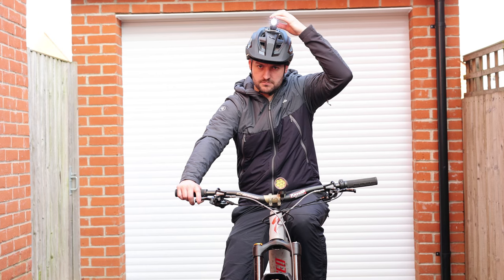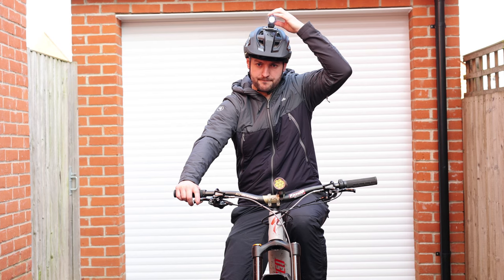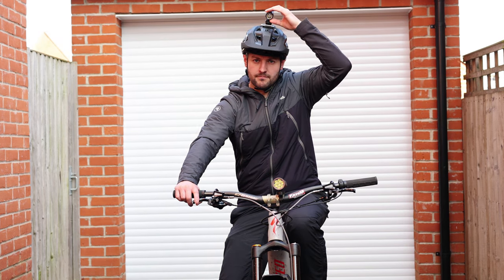Moving on to the Parvo Motion 900 — this light is currently on Chain Reaction Cycles for £59.99. It has a max output of 720 lumens on the permanent brightness setting, which lasts 1 hour 50 minutes on maximum. At 100 lumens on the minimum setting it can last 12 hours. It's nice that the two lights supposedly match each other in terms of the duration of their light output. The Parvo 900 weighs in at 145 grams including the mount attachment.